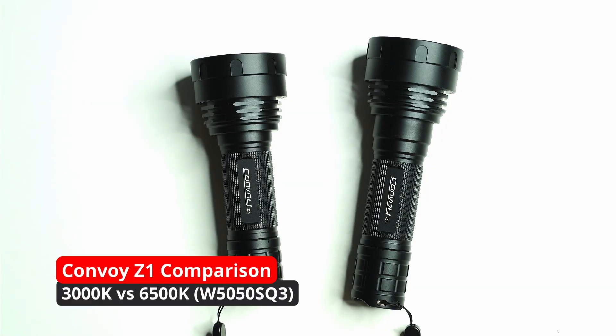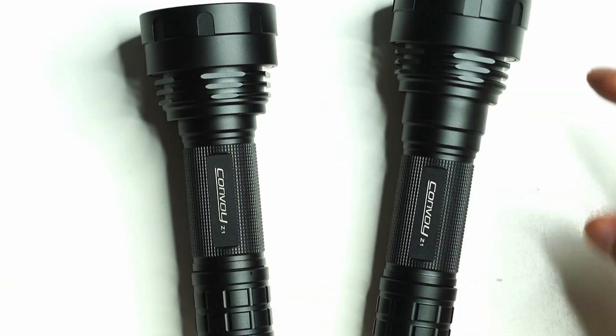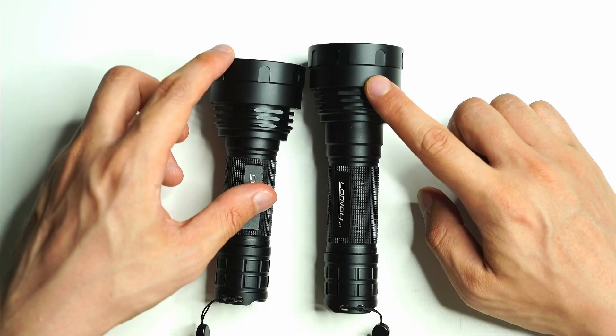Hey guys, today I'm going to be comparing a couple of my new flashlights here, the Convoy Z1. I've actually unscrewed one just to show you the difference between the zoomed-in version here and completely zoomed out.